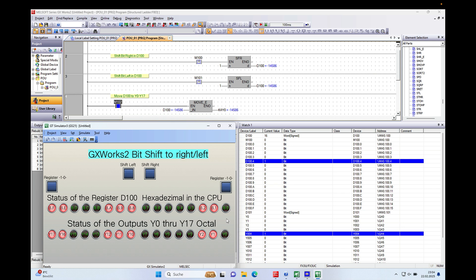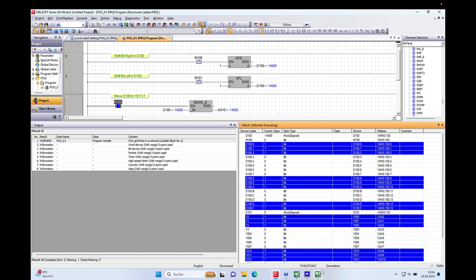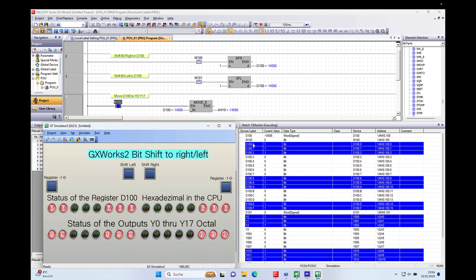Bit zero is D100 point zero. If I push it — let me turn monitoring on — so again, with the simulator running and watching D100, if I push the button it alternates to zero, and if I push the button again it alternates to high. The same with bit 15, which is F in hexadecimal — you can see it changes on and off corresponding to the alternating switch set in GT Designer.